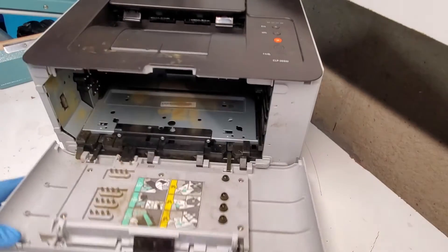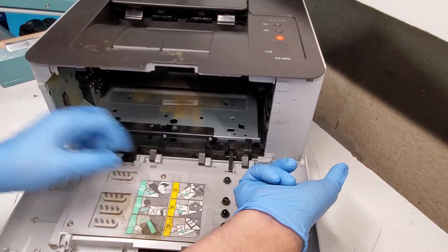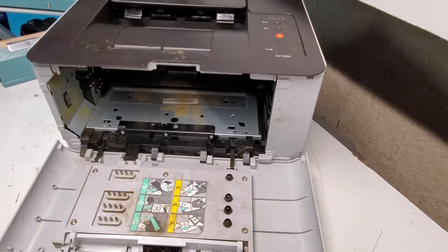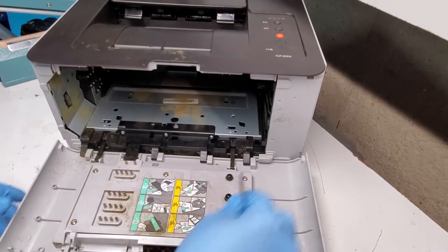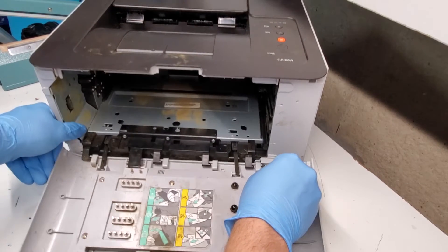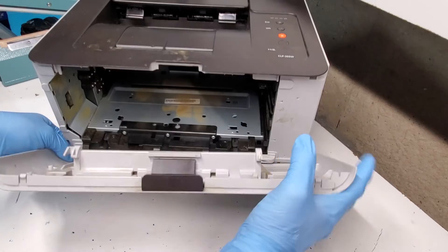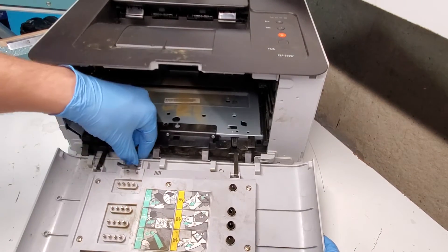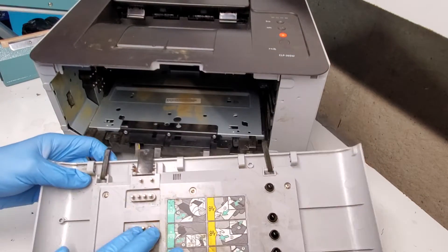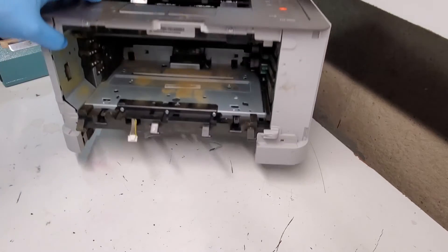So now we head to the front of the printer. To remove this tray, this piece is holding it back, so we're just going to push this tab back — the tab that we see right here — and then slide the front door to the right, like so, and it's out. The connection cord is right here, so we just lift this, press this tab, and pull it out. This is our front door; it's very simple to replace. If you're having issues with reading the toner cartridges, it could be those sensors in there.